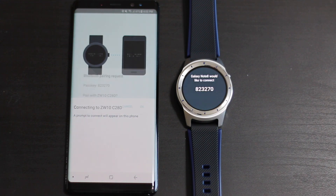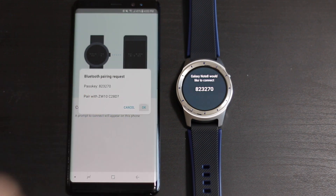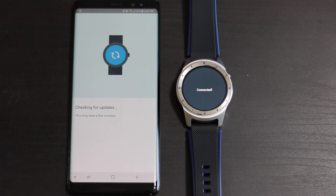From there you should have to verify it in a second when a prompt comes up. As you can see, this Galaxy Note 8 would like to connect - go ahead and say okay, and it's connected. Now it's going to check for updates, which sometimes does take a minute or two.